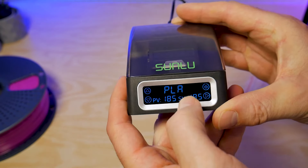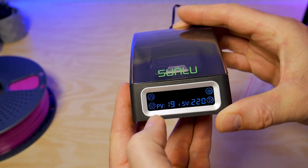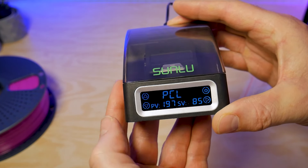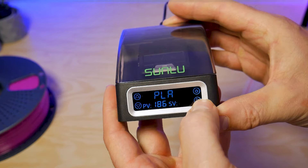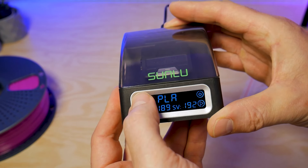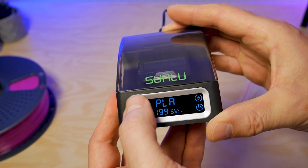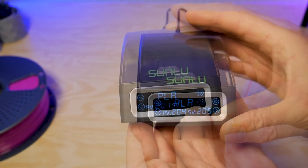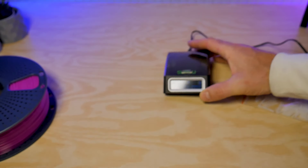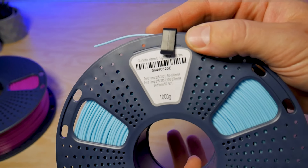Eventually it will reach that set point. If you press the button in the bottom right-hand corner, you'll see the filament type start to flash and you can use the arrows on the left-hand side to scroll through all the various presets. If you tap the button again, the set point temperature will also start to flash and you can use the arrows to increase or decrease that temperature. For certain filaments like PLA the temperature is restricted — the highest I can go is 205 degrees Celsius.